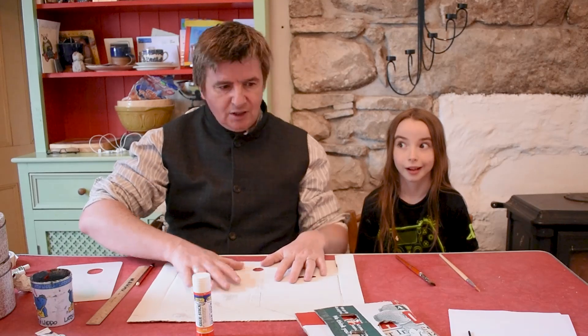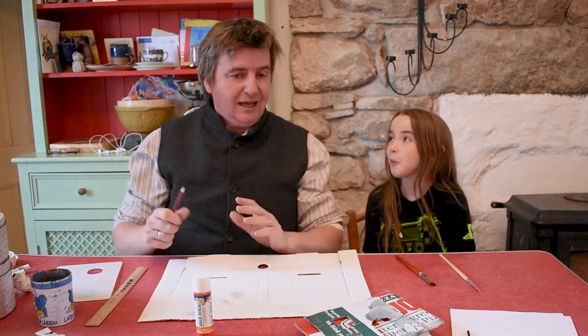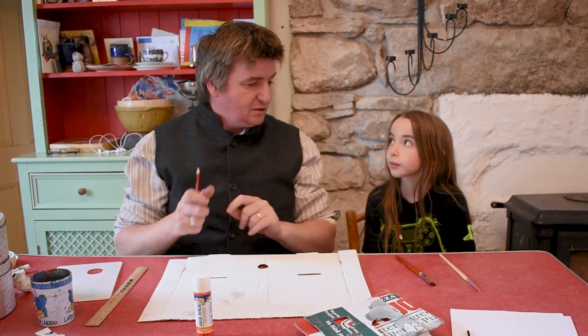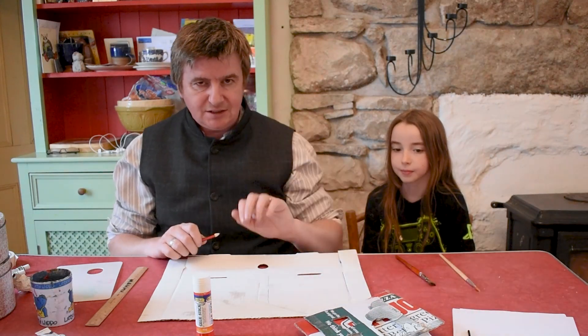So we're using cardboard. We've got the paper from the photocopying machine. We're going to make a house and then the light is going to come out of the windows in the house. So that's where the paper is going to come in and we're going to stick it.